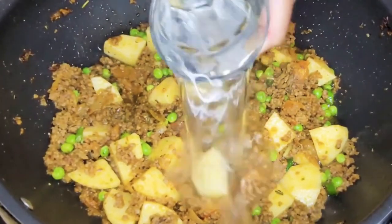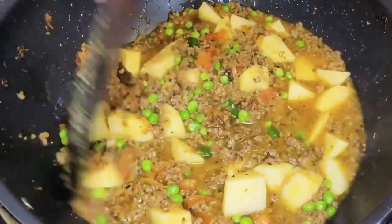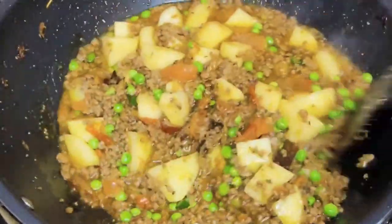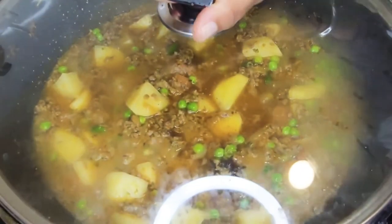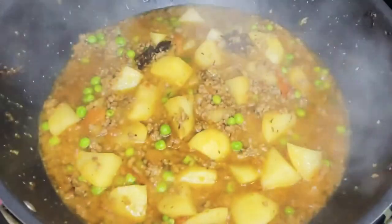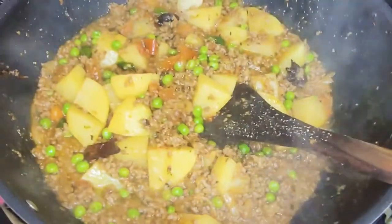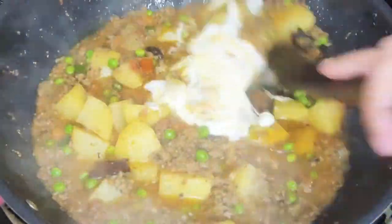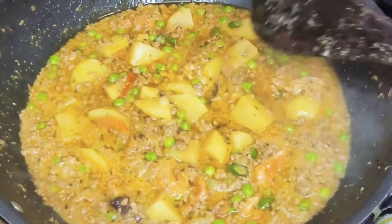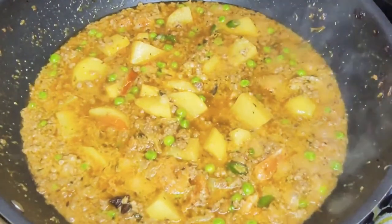After about a couple of minutes I'll be adding the potatoes. Add one cup of water — I'm going to add some more water later on. I'm just going to cover this for five minutes. After about five minutes I'm going to add the yogurt. I'm going to cook this on a medium to low heat until the potatoes are nice and soft.